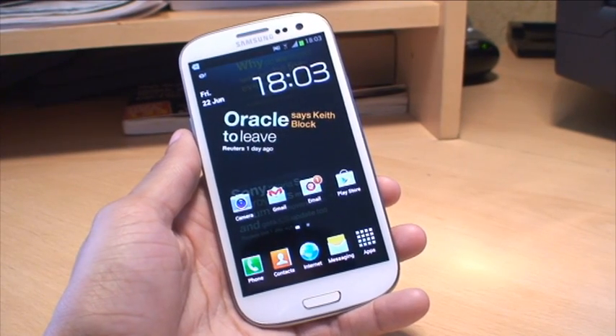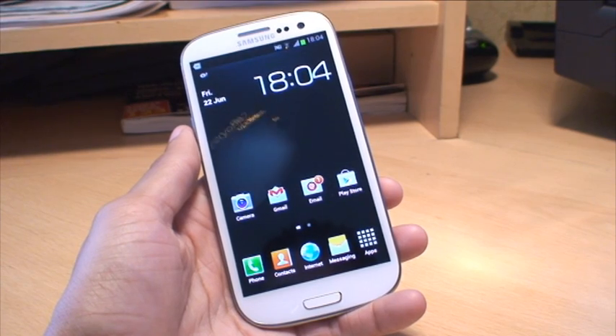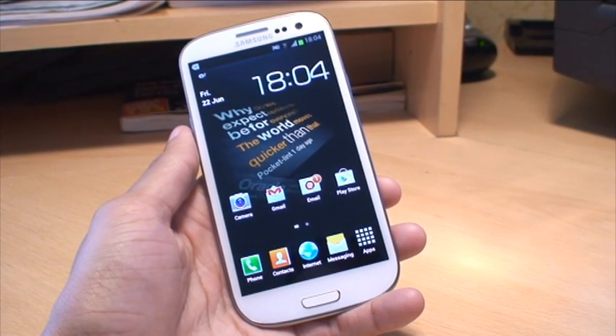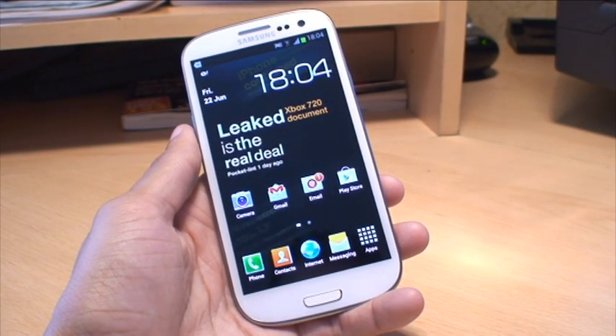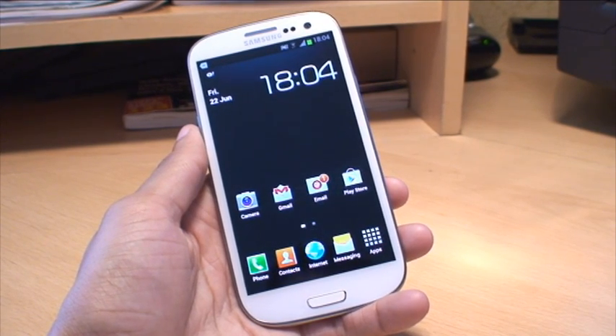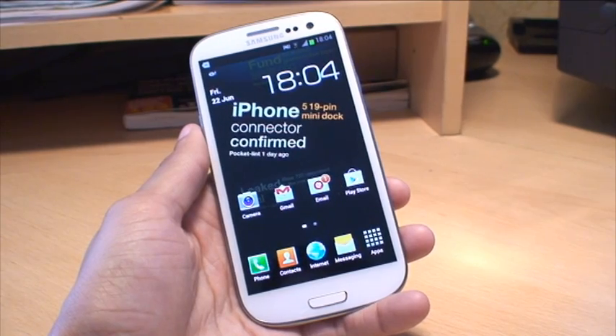Hi guys, it's Enam Gafoor here with the Samsung Galaxy S3 smartphone. In this video we're going to look at how to insert a micro SD card, how to install it and then format it so that your phone can see it and then put stuff on it. This may seem like a fairly easy video but not everybody knows how to do it, so this video is for you if you don't know how to already do it.